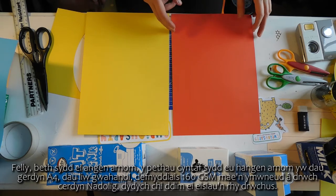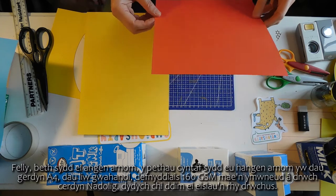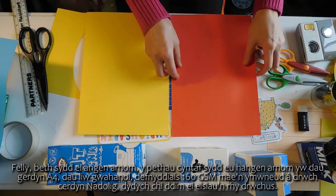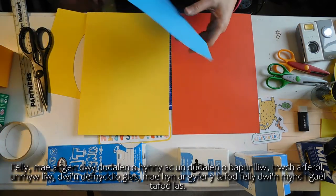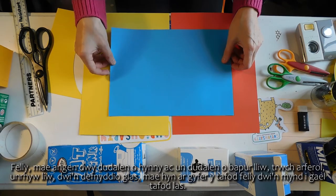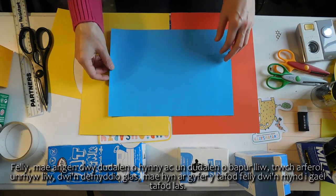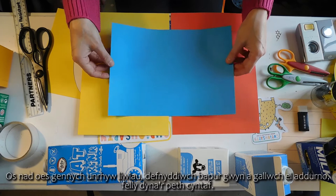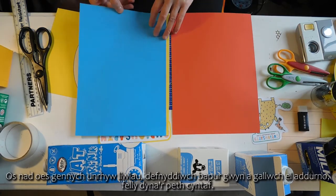So, two different colours. I use 160 GSM - it's about the thickness of a Christmas card. You don't want it too thick. We need two sheets of that and one sheet of coloured paper, normal thickness, any colour. I'm using blue. This is for the tongue, so I'm going to have a blue tongue. If you haven't got any coloured paper, just use white paper and you can decorate it.